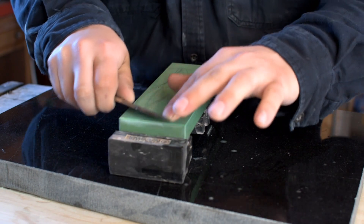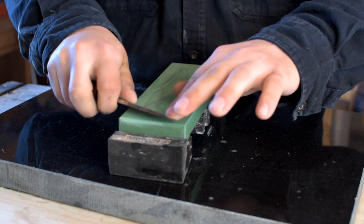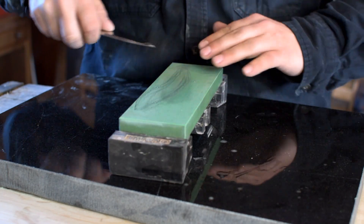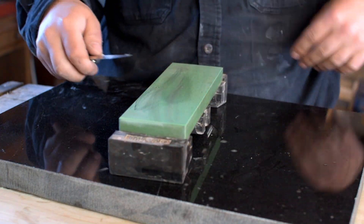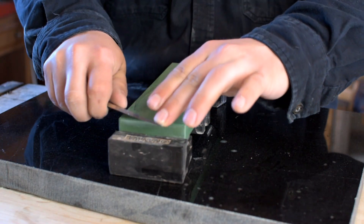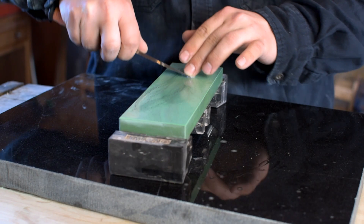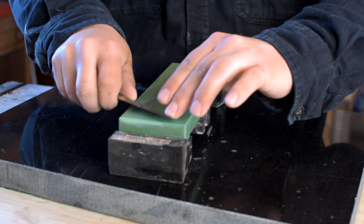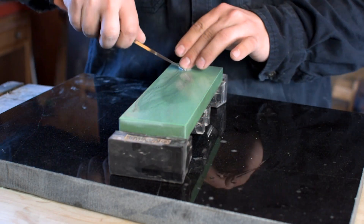I probably could have started higher with this one. If you were a beginner at sharpening, I would have maybe started around 1000 grit, just so you didn't make any mistakes. I am starting with the 400 grit — this is a lovely stone, cuts very nicely.